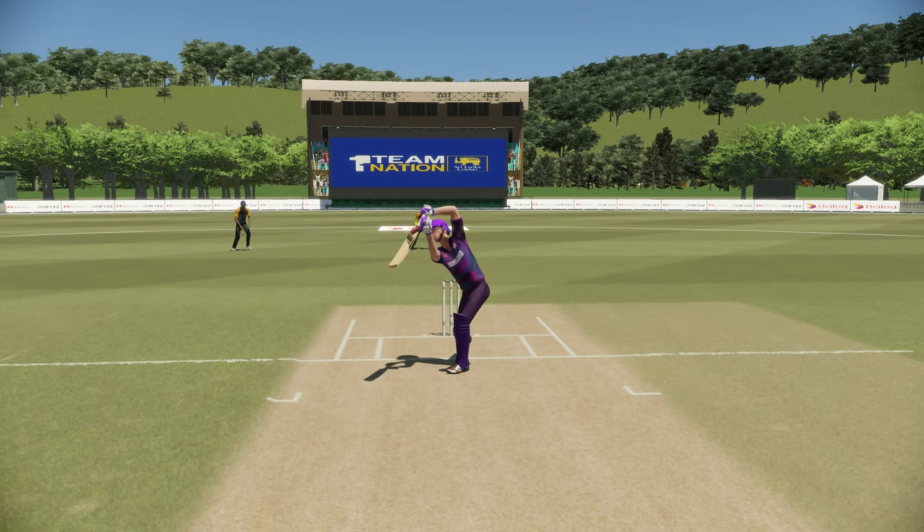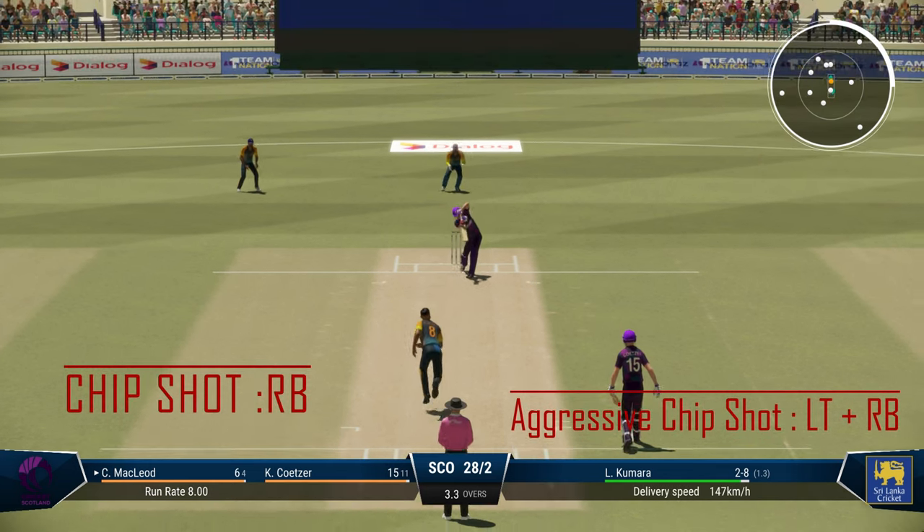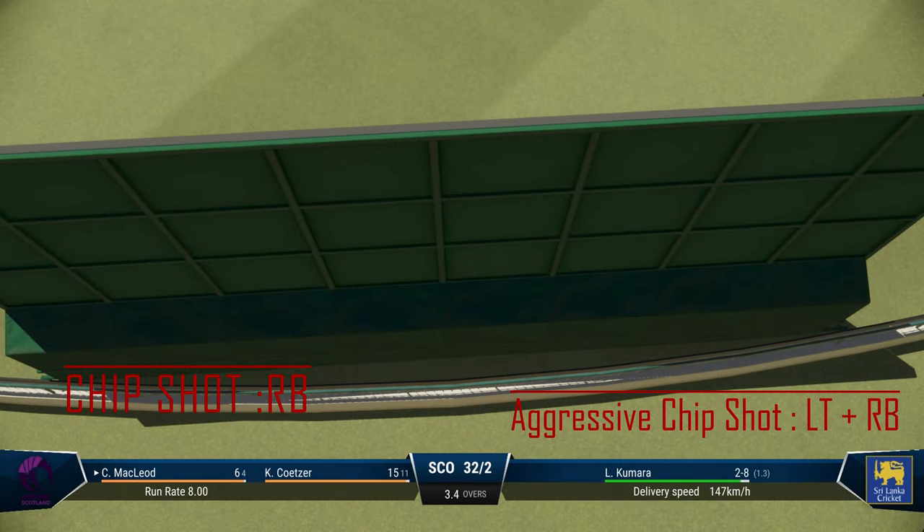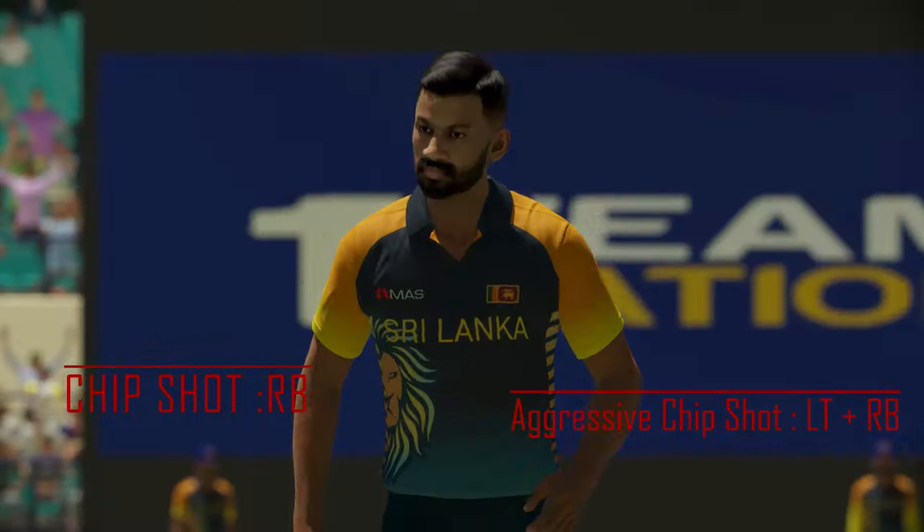The main feature is that there is no follow-through — obviously with a chip shot there is no follow-through. There's another one; this time it doesn't go in the air, but still it's a beautiful straight shot.